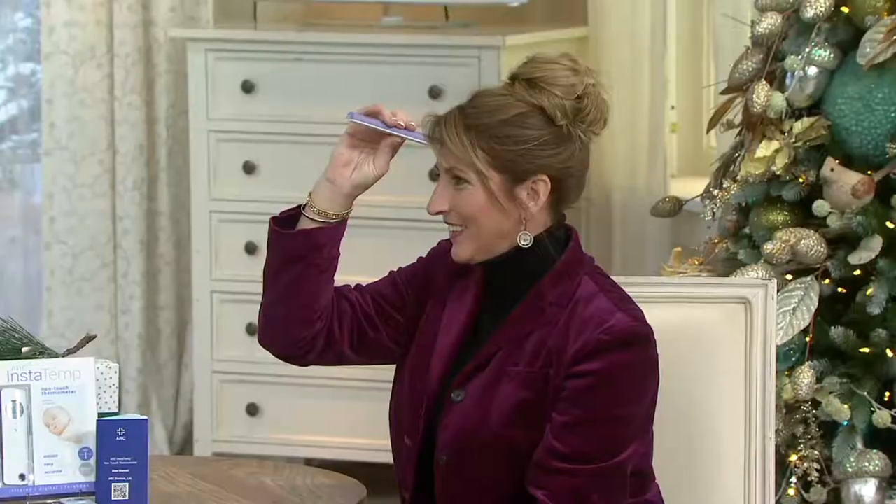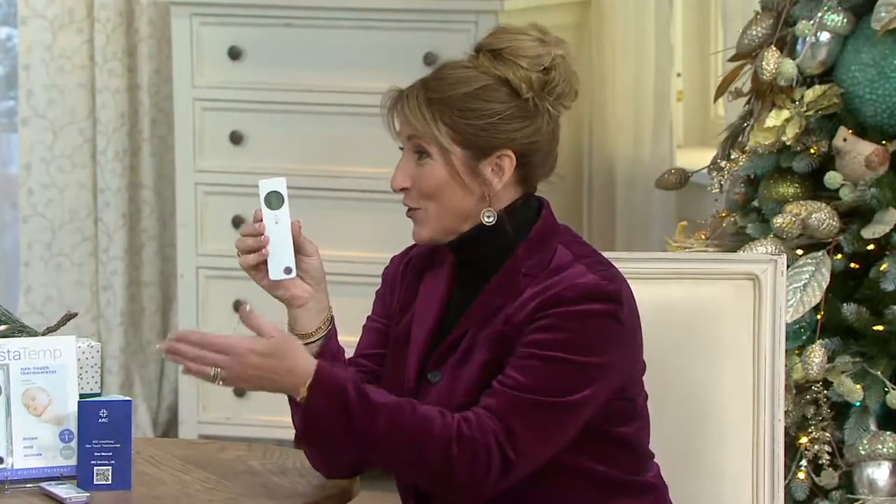I had a chance to put it to good use in my household with a one-year-old and a two-year-old. It's the Arc InstaTemp thermometer, and what's unique about it is what you see Janine doing right here — you don't have to touch someone to take their temperature anymore. You're not cross-contaminating someone or your children.